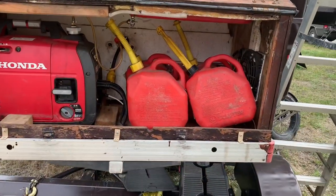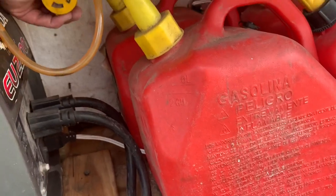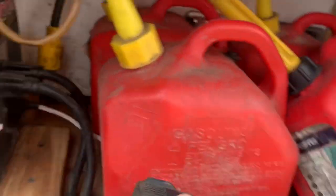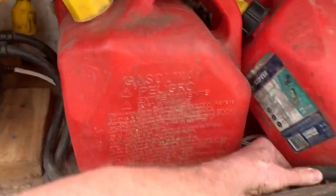You remember I told you earlier how the cable came under the RV and connected to the generator back here. Here it is right here — that goes under the RV. This connects to that right there, this cable right here. These two connect, and I can charge my batteries or I can run the RV off of it.